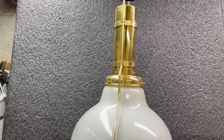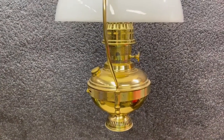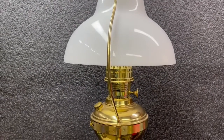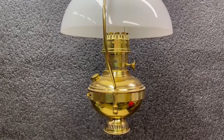This one here's a hanger style. You can also get them where they sit on the table, and you can get different types of shades. They make one called the Lincoln Shade, which is pretty nice. The company is still in business and you can get parts.